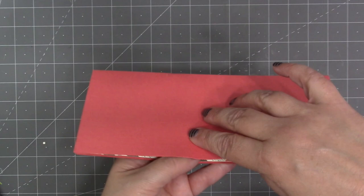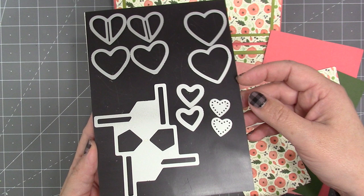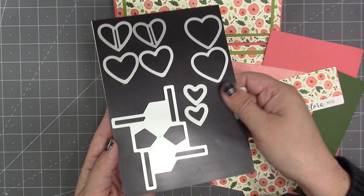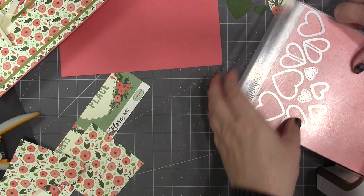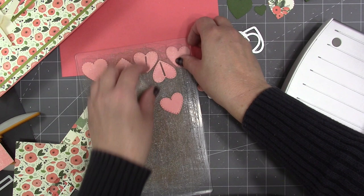There are four different style hearts that come with the set, and each die is doubled to make it quicker to cut a ton of hearts for your collage. I like to choose three or four colors that coordinate with my card and then cut every single die out of each of those colors.